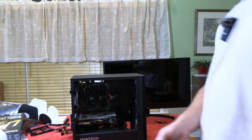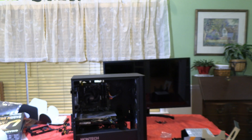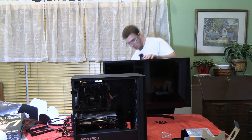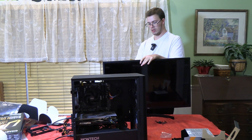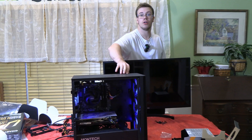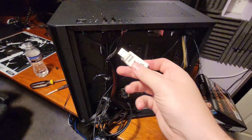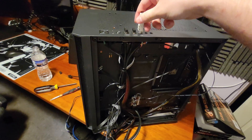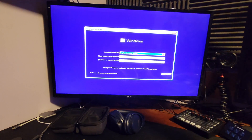With the GPU plugged in and everything connected, it's the moment of truth — HDMI in, power on. Will this PC boot? And yes — it works! The PC booted successfully. Now we move on to installing Windows by plugging in a USB thumb drive with Windows 11.